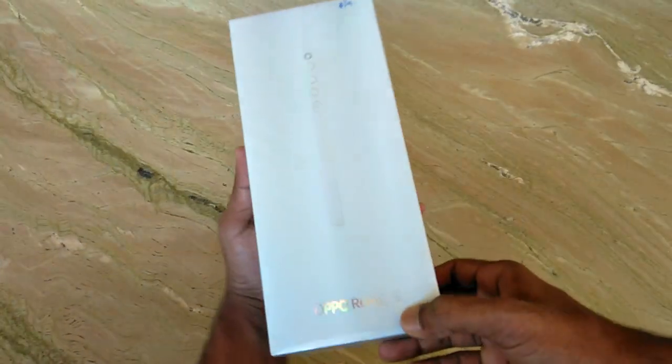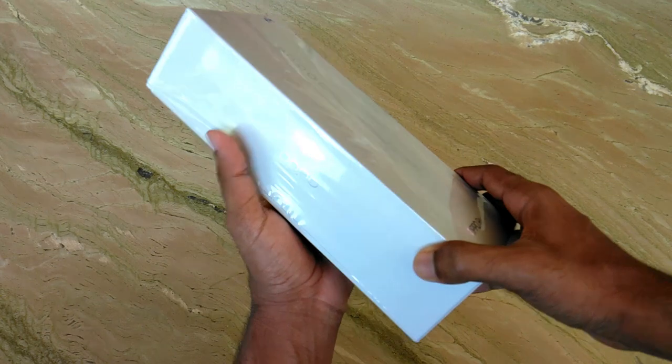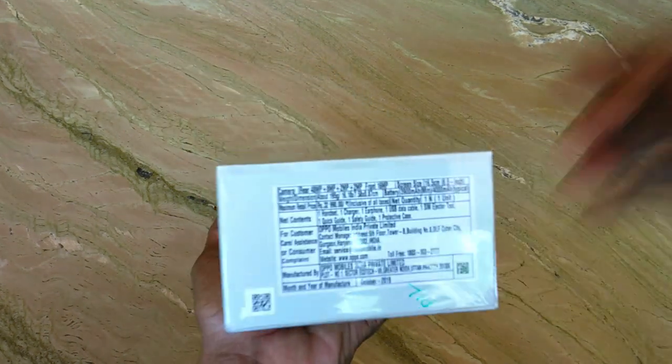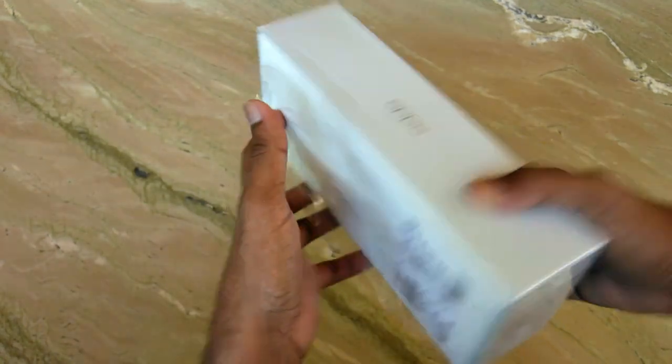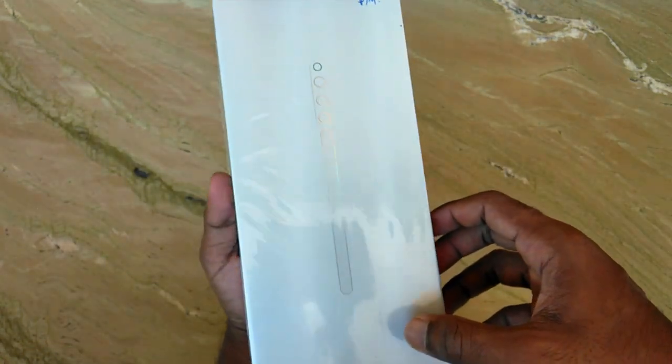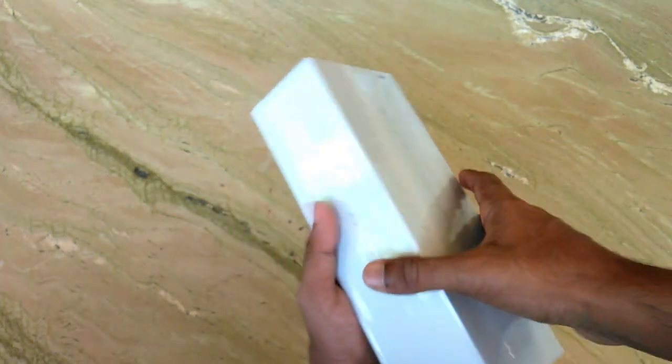We are going to discuss the color and the box. If you want to see the unboxing, you can see the box. Here we have the box — especially with the wallpaper. You can see the wallpaper and the specifications on the back.